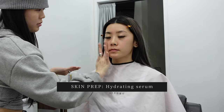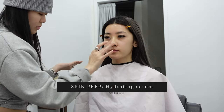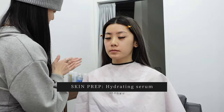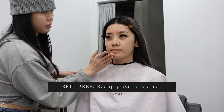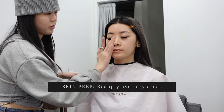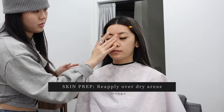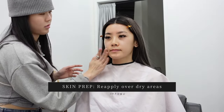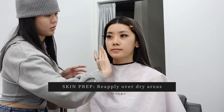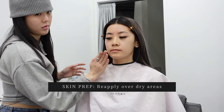For all Korean makeup artists it's really important to prepare the skin really well before doing makeup, so that the makeup sits well on the skin. Here we're going in with a hydrating serum to start off, reapplying it over areas that tend to get dry and flaky — the nose, chin, and forehead. This is a super important step if you want your makeup to look natural and not cakey. You can see her padding it into the skin after smoothing it out, just to help it absorb a little better and make it less slimy so the next step can go on smoother.